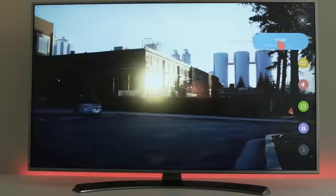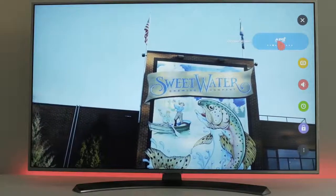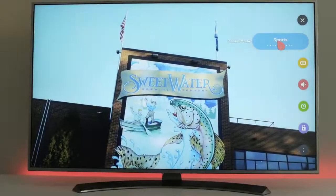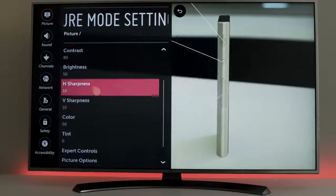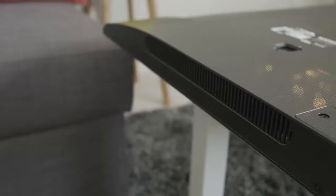I also love the easy switching of picture profiles in the shortcuts menu — it's super easy to do and the TV looks great right out of the box. But if you want to get into some calibration, go into expert mode where you can access an incredible amount of options for contrast and colors, and you can even access a 20-point white balance system. I don't think you'll be disappointed.